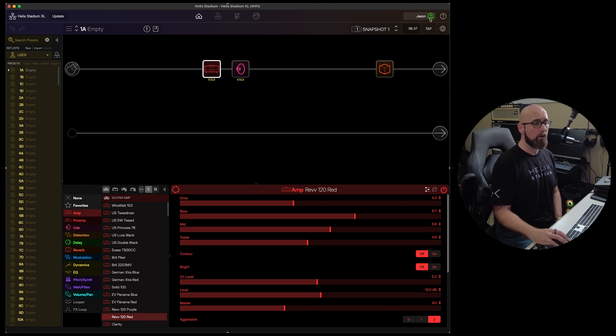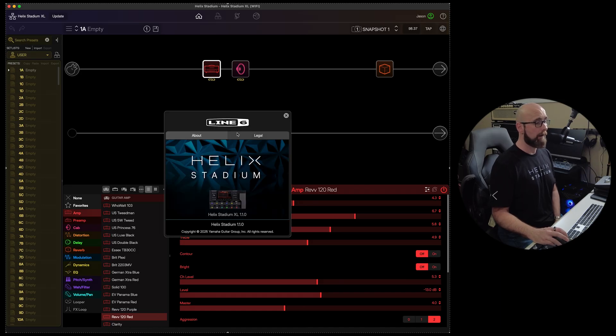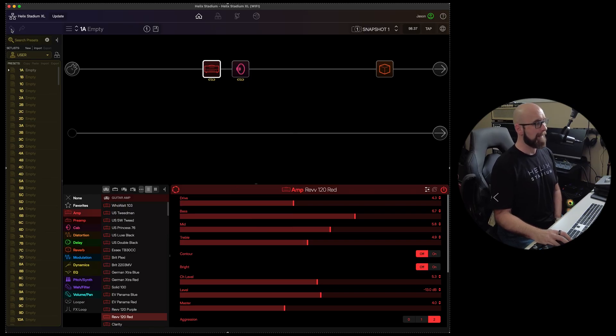Back on the home tab, we have the account section of the Stadium app. I'm logged into my Line 6 account; if not, it gives you the ability to log in and manage your account in a browser. The About and Online Help section tells me what firmware version of Helix Stadium XL I'm on and what version of the Helix Stadium app I'm running. Below that we have our undo and redo buttons.